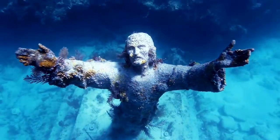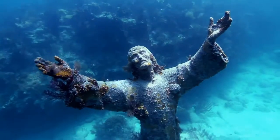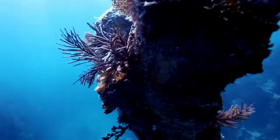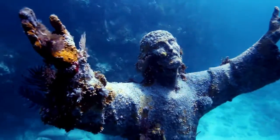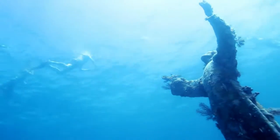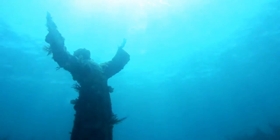Weir photographed a duplicate of Galletti's original statue in the Florida Keys. In 1965, it was given to the Underwater Society of America. Snorkelers can swim about the Christ of the Abyss statue in John Pennekamp Coral Reef State Park in Key Largo in the Florida Keys. Once you've got your goggles on and are ready to go, head a few yards beneath the water's surface to meet this unique sculpture.